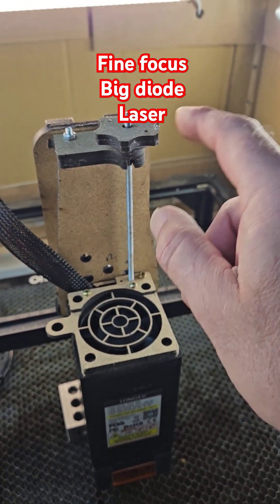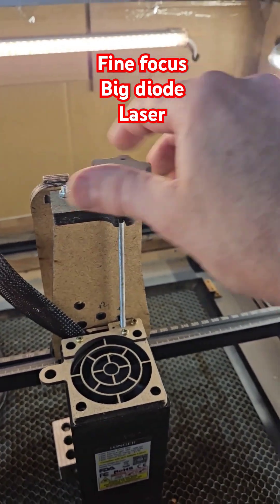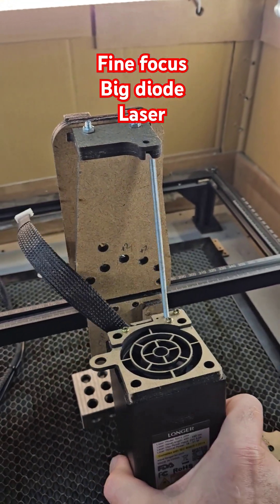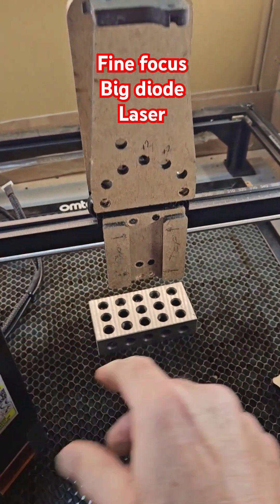You make yourself a front plate, a back plate, a top plate, and the knob here. Let's spin this off to take the laser off for maintenance — show you how quick it is, no excuse for having dirty lenses. Bring it all the way to the top, bring it forward, drop it down — that's it, that's your laser out.